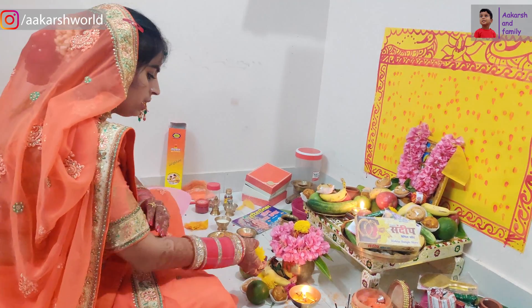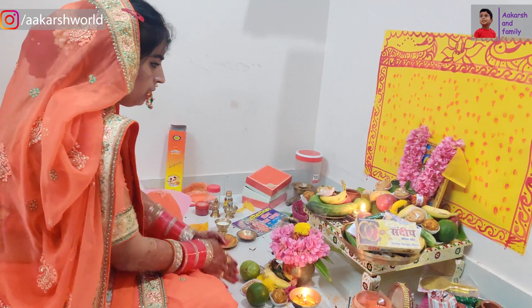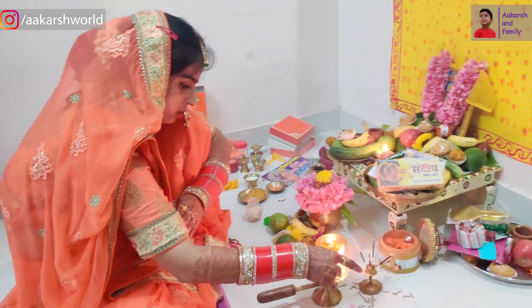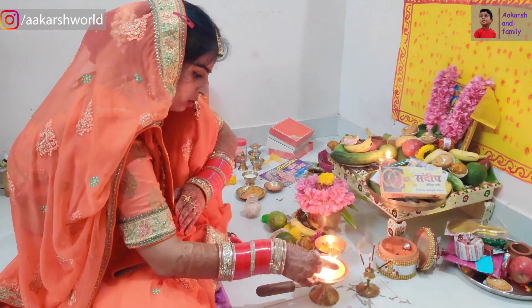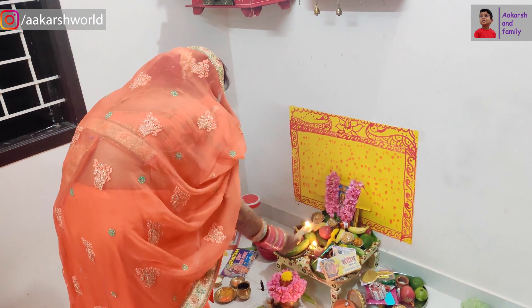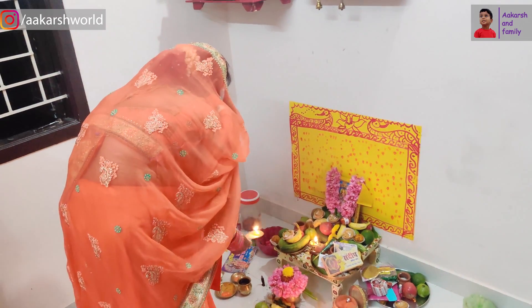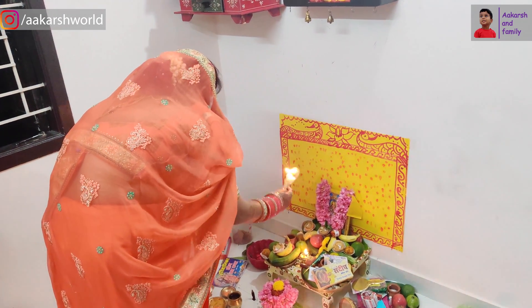Sankar Bhavan ki Jai, Ganesh Bhavan ki Jai, Parvati Maya ki Jai. Swaha, Swaha. Jai Ganesh, Jai Ganesh, Jai Ganesh Deva, Matajaki Parvati Pita Mahadeva.